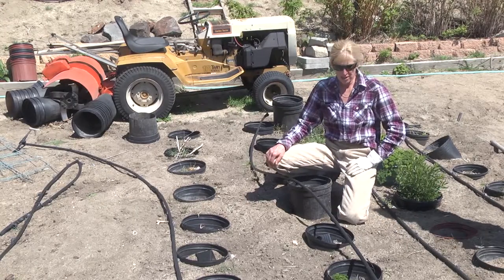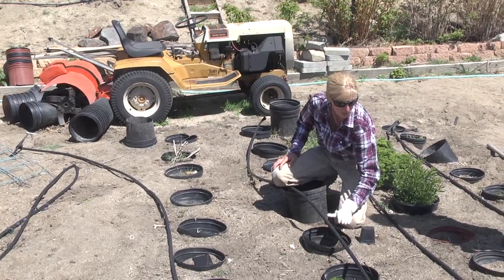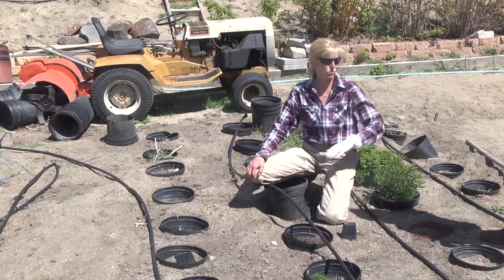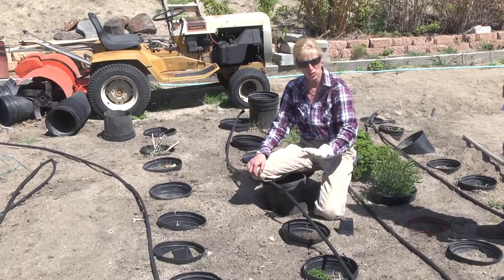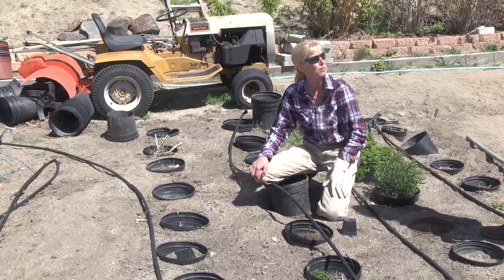You don't want to hurt the plant. And then the other thing is that I can contain all of my nutrients. One plant might need more phosphorus, one might need more of this, more of that. And then you use less and you can really be accurate with how much is needed per that amount of soil.